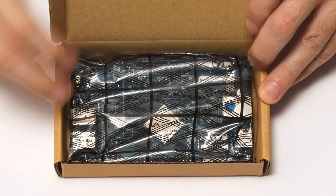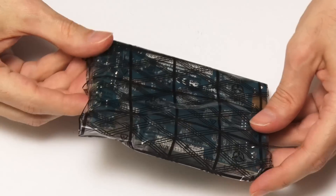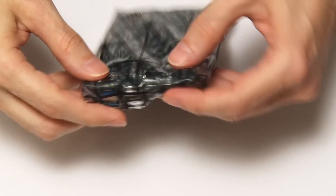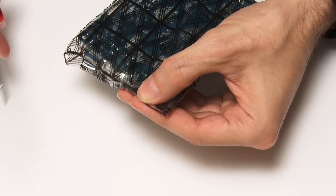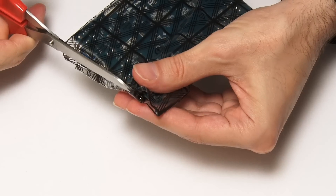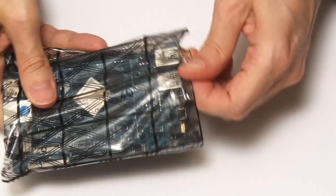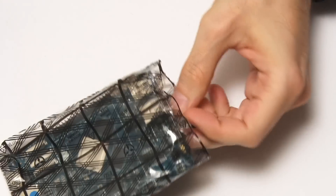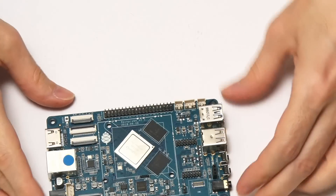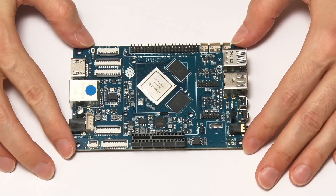It'll be very straightforward - but it's sealed. There's some tape up there. Let's bring in Mr. Scissors. Rather well sealed, but we can get in. I always struggle with bags. Got into that, and wow, there we are - the ROC Pro 64 single board computer.